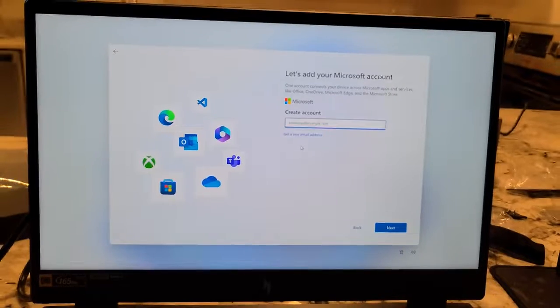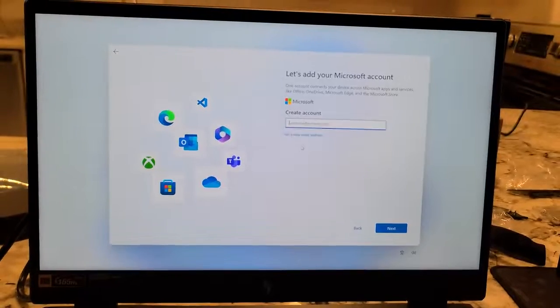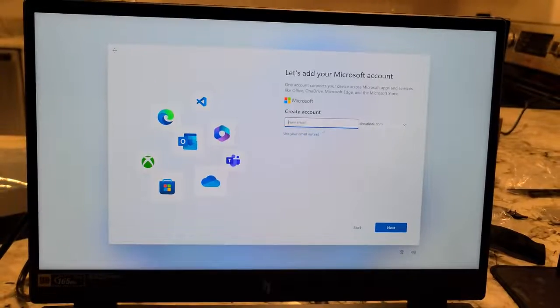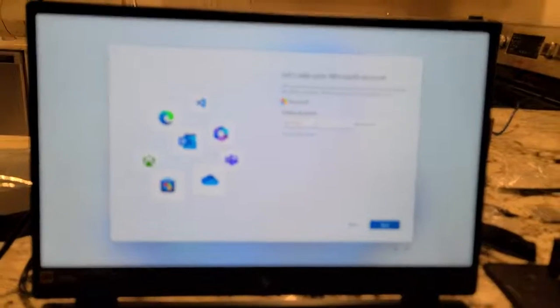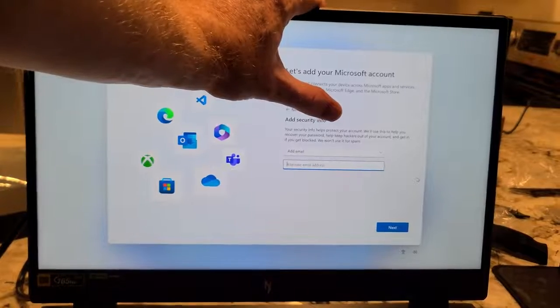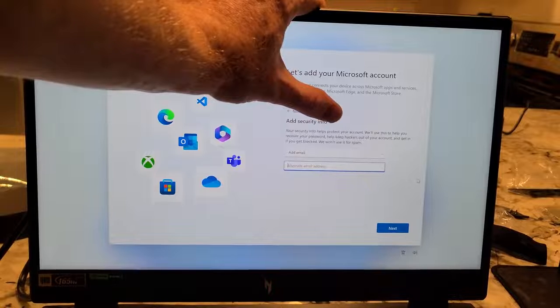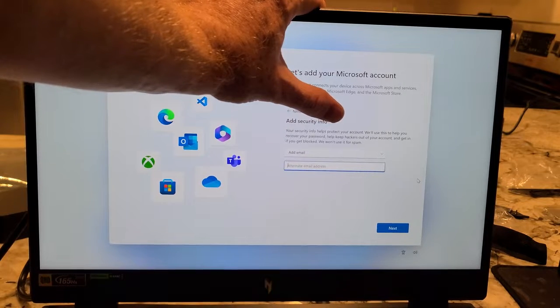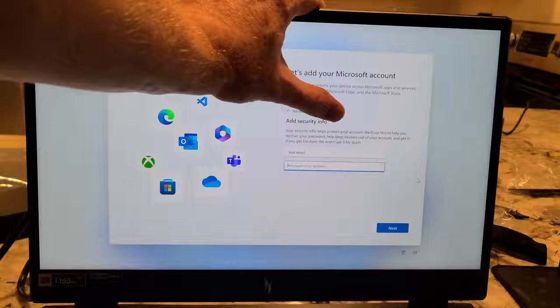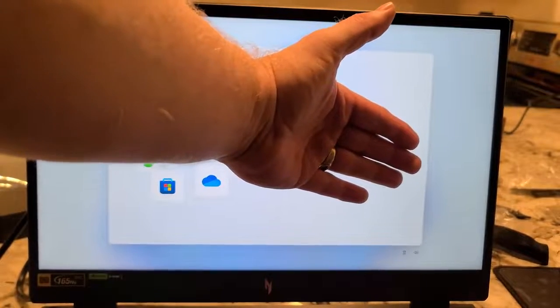Create account — let's add your info. Get a new email address. So I'm going to pause this while I create a new email address. It asks you for a password, then asks for your birth date, then it's going to ask for an additional email to help you recover the account.